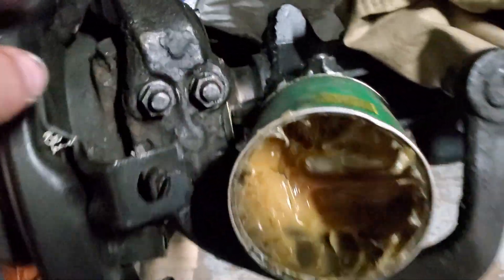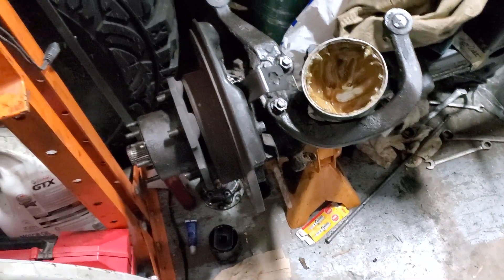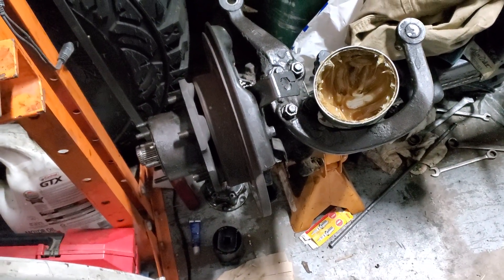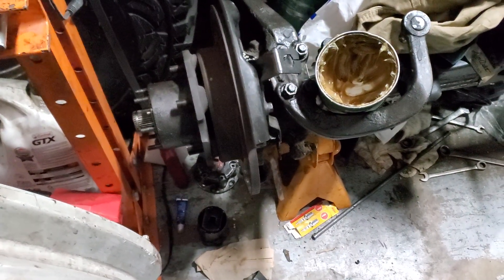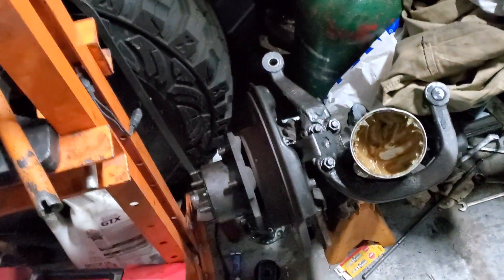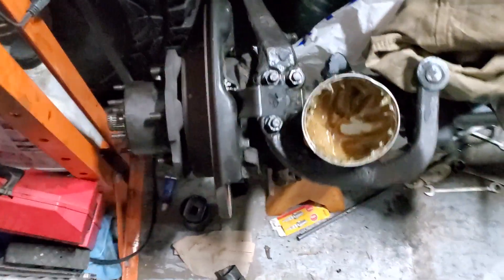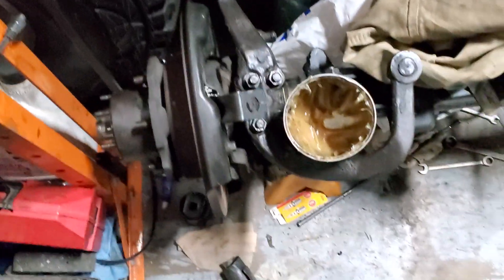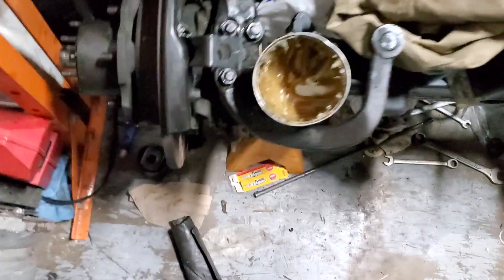Unless I can get enough pumped in through this hole right here — this plug — which I'm not really seeing working. I'm thinking about adding a grease zerk somewhere, because that thing is supposed to be three-quarters full of grease. I've been contemplating putting a grease zerk on there so I can open that little cap, pump some in, get some out when it's hot, and put the plug back in.